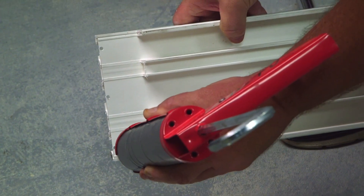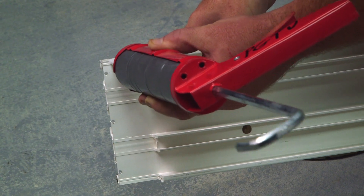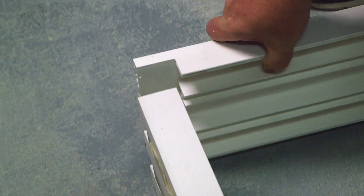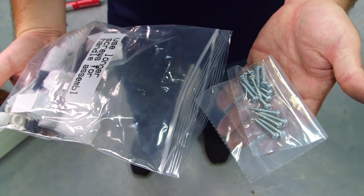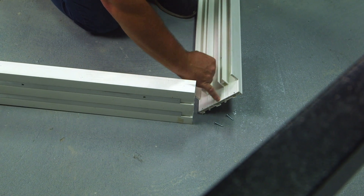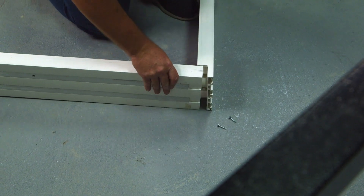Before assembling the frame, make sure you use the appropriate sealant and seal the perimeter of the jam that's going to connect to the head of the frame. Inside the bag we're going to find the little baggie of assembly screws. Don't forget about the appropriate sealant that you're going to apply on the jam and then assemble the jam to the head.